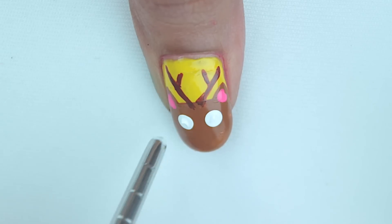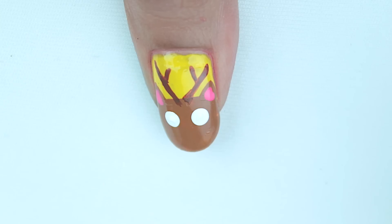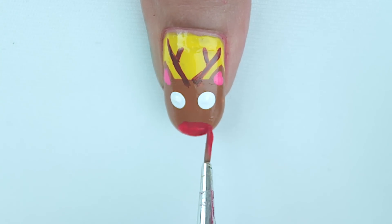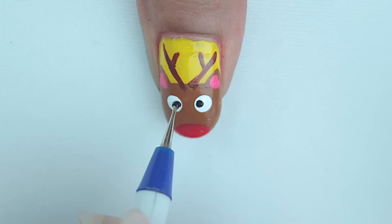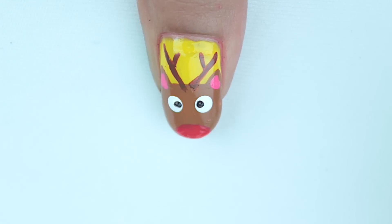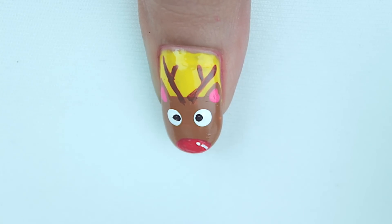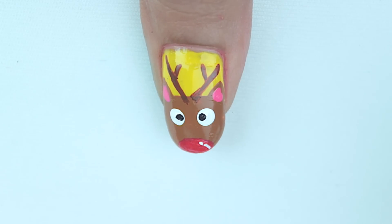With the dotting tool, add two tiny white dots for his eyes. As that is drying, with a red color make a tiny oval for his nose. To complete his eyes, add two tiny black dots, and finally add a tiny white dot and a curvy dash on his nose to give it some detail.